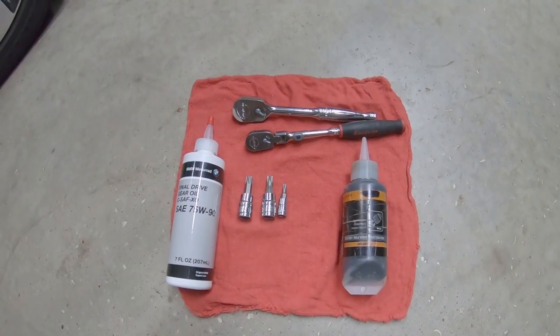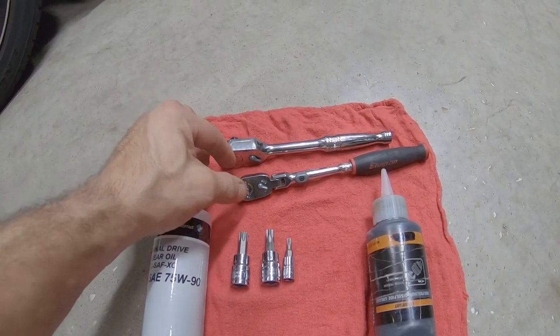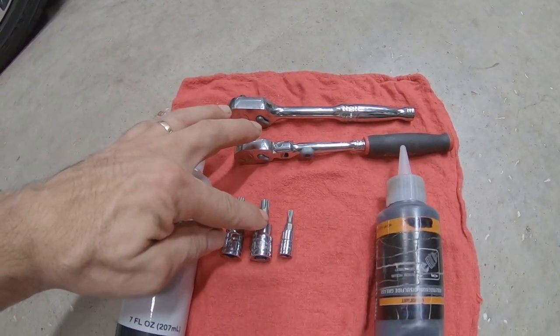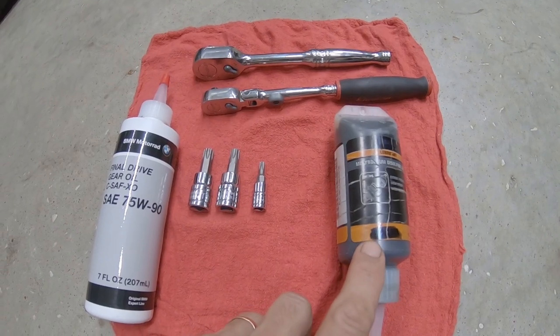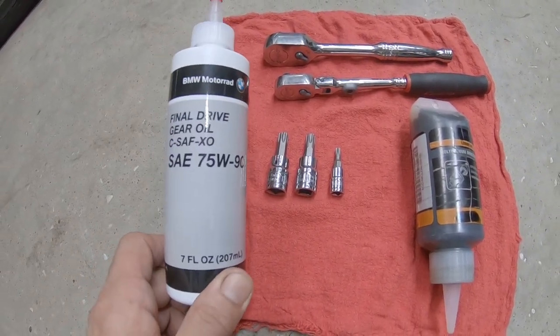For this job I'm going to use a 3/8ths ratchet, a 1-1/4 inch ratchet, T50, T45, and T25 Torx bits. Also grease — special grease for water resistance — and of course the final drive gear oil.